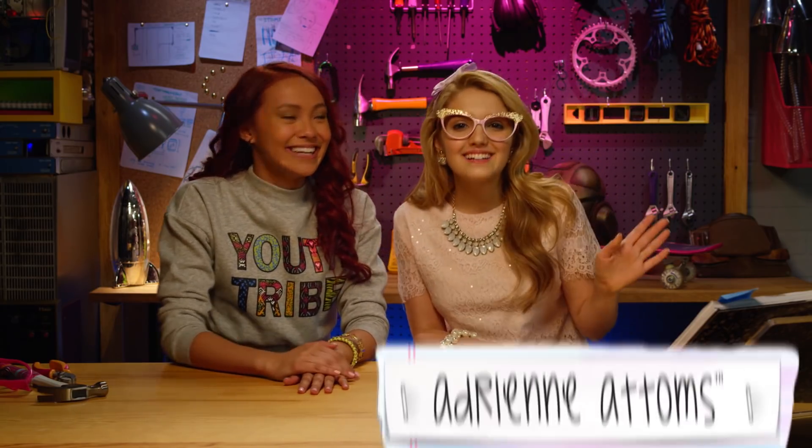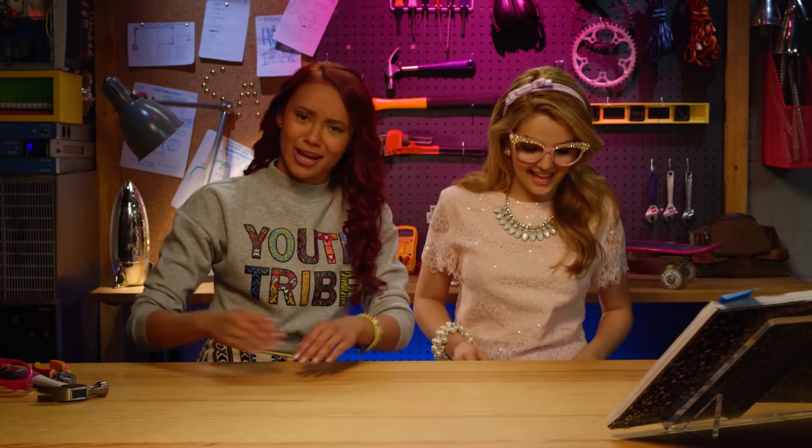Hey guys, it's me, Cam — A.K.A. Cameron, A.K.A. Cameron Coel, A.K.A. C squared. Hola. And I'm Adri — A.K.A. Adrian, A.K.A. Adrian Adams. Welcome to another What's in the Bag challenge. Guess whose bag she's going to use — I'll give you a hint: it's my bag. I have to use my super skills to engineer something really cool using only the items in Adri's bag. I'm really excited, I have a lot of good stuff in here. In this little bag? I'm excited too. Isam, could you please start a timer for us? Sure, Cam. Three, two, one, go!